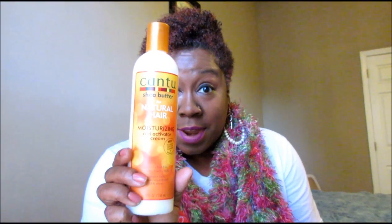Hi guys, I'm back. I want to tell you about Cantu Shea Butter Natural Hair Moisturizing Curl Activator Cream. This product right here — let me let you guys look at my hair. You see that? This product is the bomb diggity, do you hear me? It left my curls soft and moisturizing. You see that? And I love that my curls are touchable.